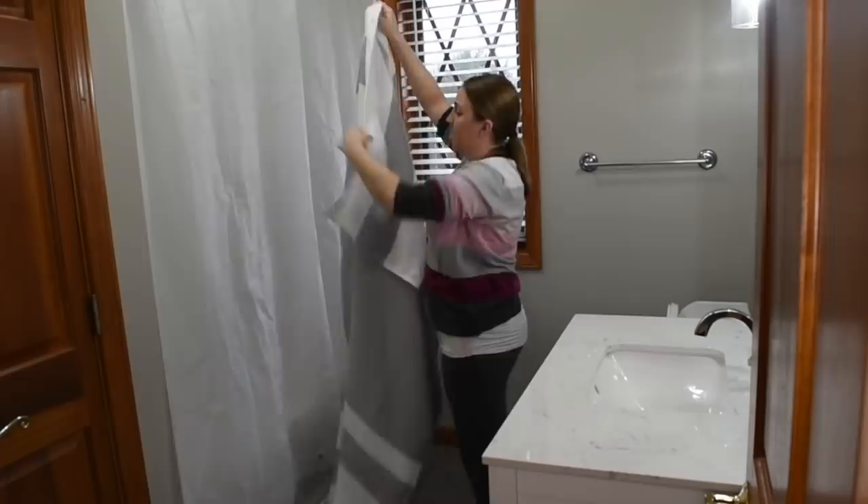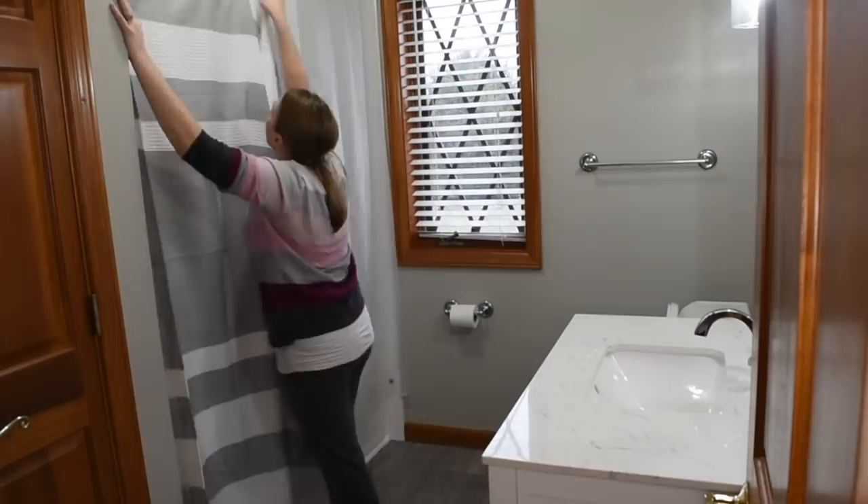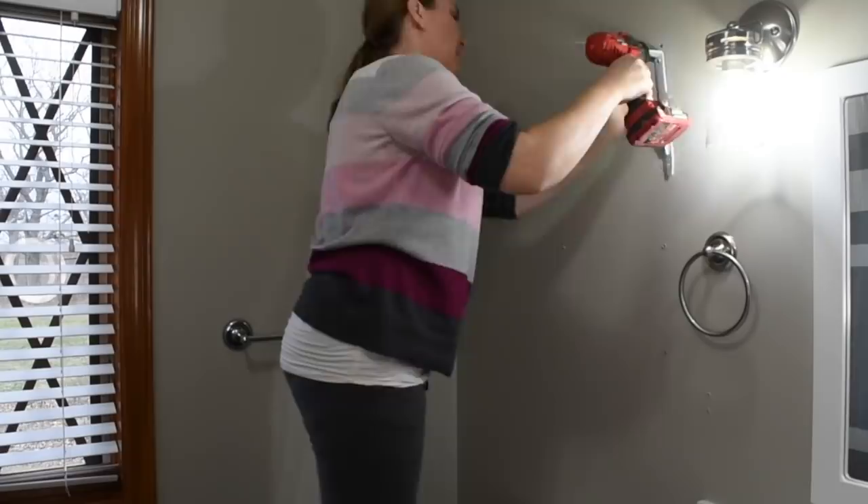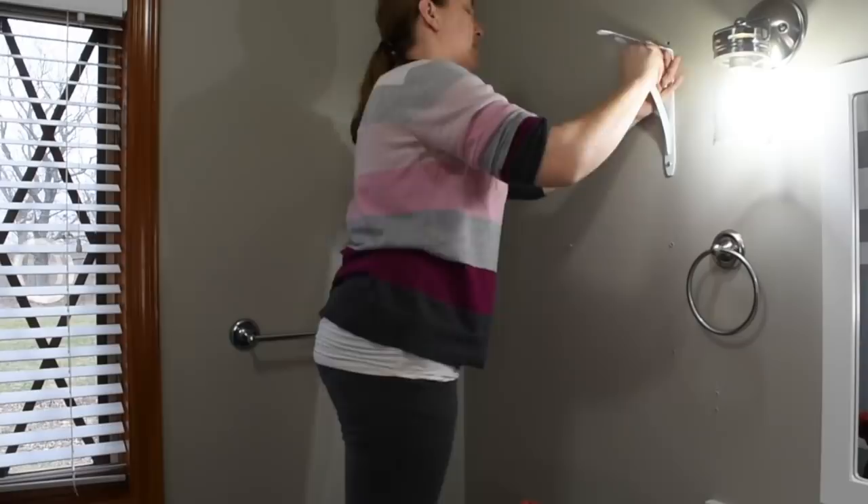So it's just a nice gray and white, simple striped shower curtain that fits really any room, or really any bathroom, or kind of theme that you're going with. So I just really love that shower curtain. And it's nice because it can go horizontal and vertical. I got that at Walmart for, I think, $20.